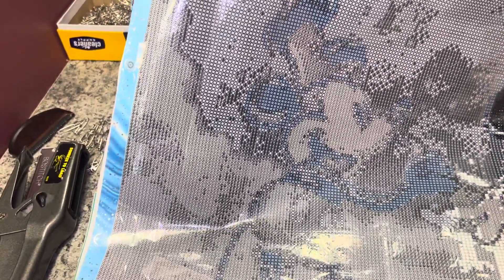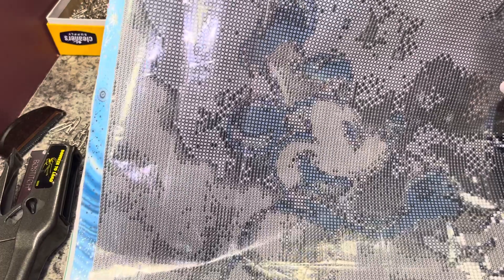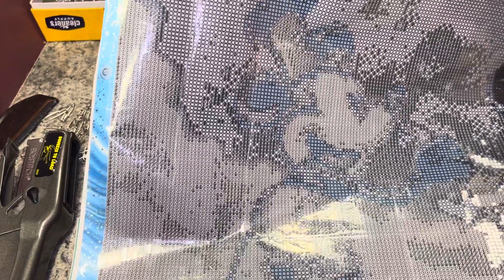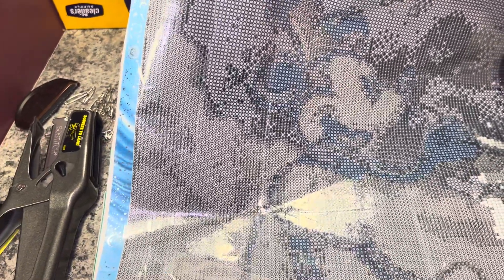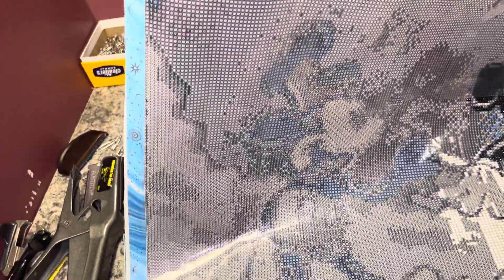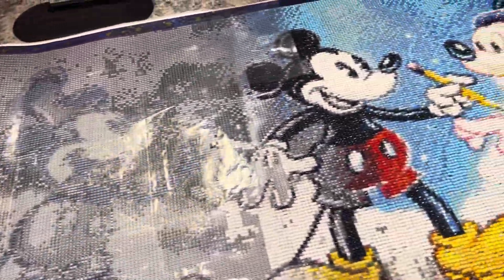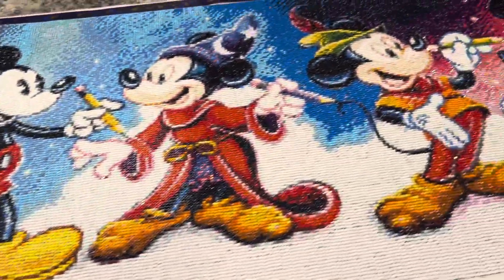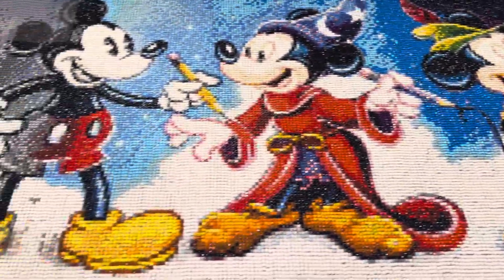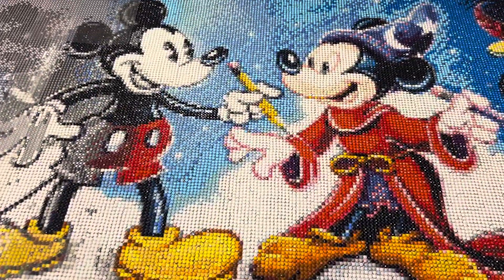This one is going to be completely in black and white. I'm going to do it right now when Laura comes back from her vacation — she's going to do a Disney one, so I'm going to submit this for that Disney challenge to finish the canvas. Look at that — this is the original Mickey, and this is the one in the boat, and then I'm going to finish the entire canvas.